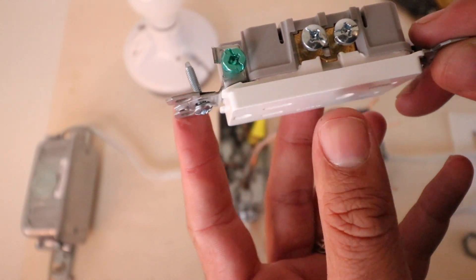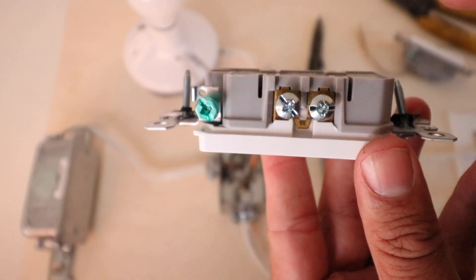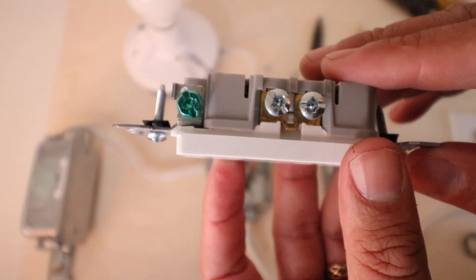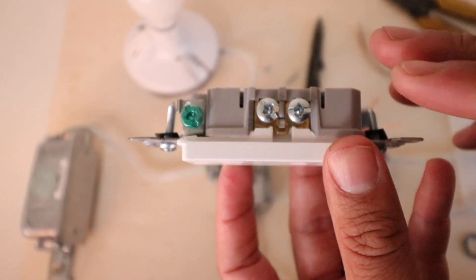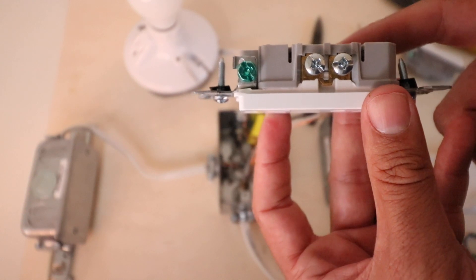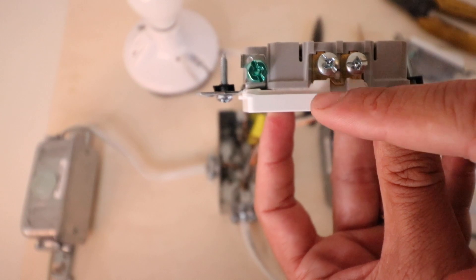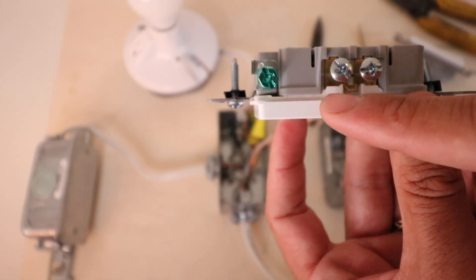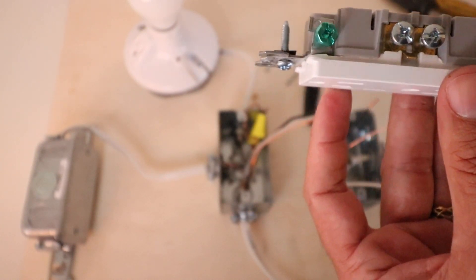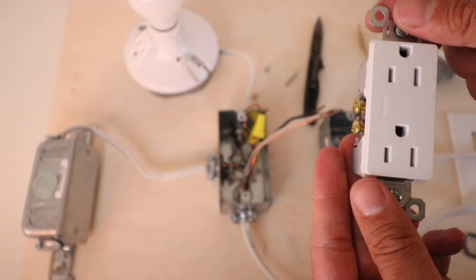Something unique about outlets is there's a small tab on each side. That tab exists so you can create a switched outlet — you break the tab off on one side, add it to a switch, and you have one side that's always on and one side that's switched. Some people do this if they want to plug in a lamp they can control with a light switch. We're not doing that here; we're just installing it as a normal outlet to provide power.